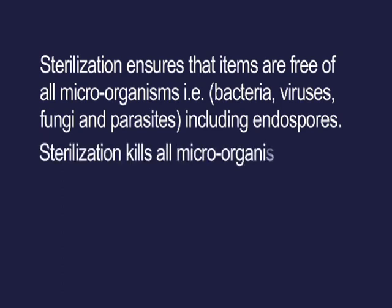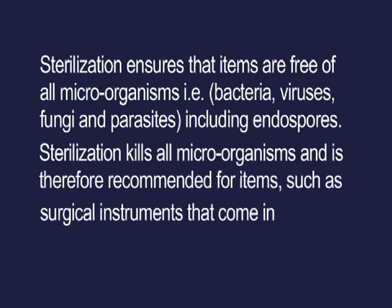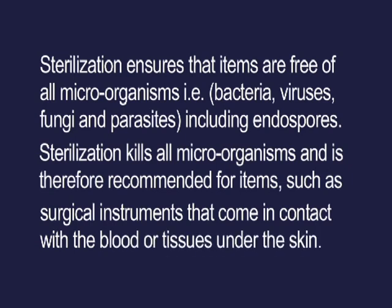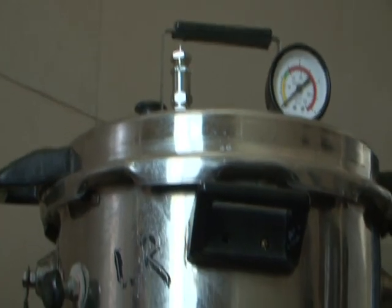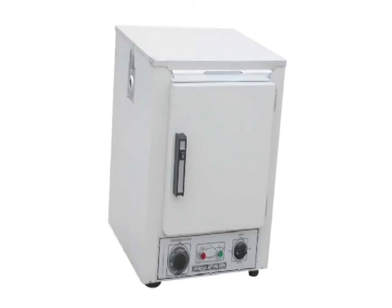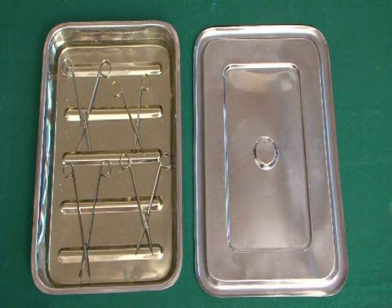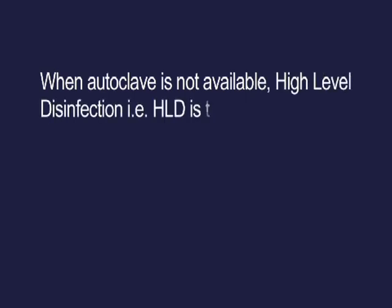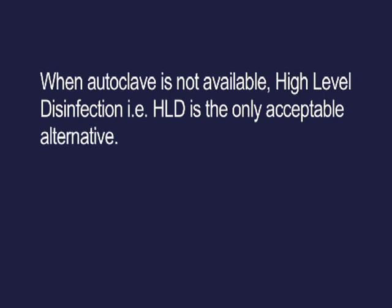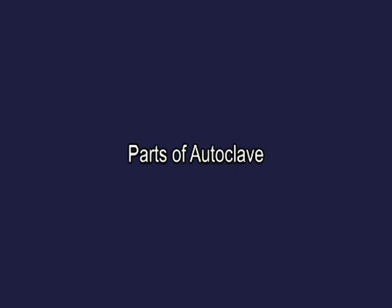Sterilization kills all microorganisms and is therefore recommended for items such as surgical instruments that come in contact with blood or tissues under the skin. There are three methods of sterilization: steam sterilization by autoclave, dry heat sterilization by electric oven, and chemical or cold sterilization. When autoclave is not available, high level disinfection (HLD) is the only acceptable alternative. In this video we will explain autoclaving and chemical sterilization.